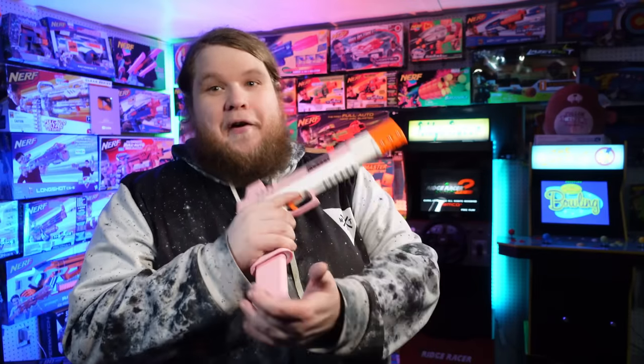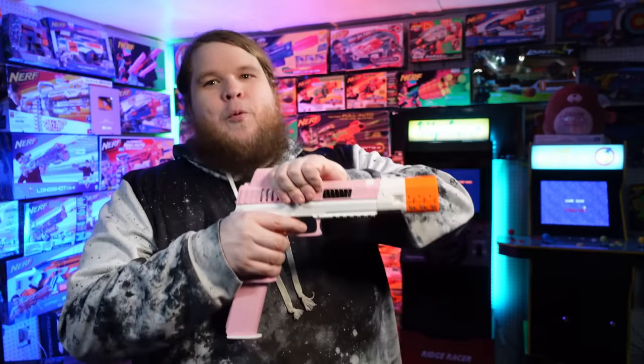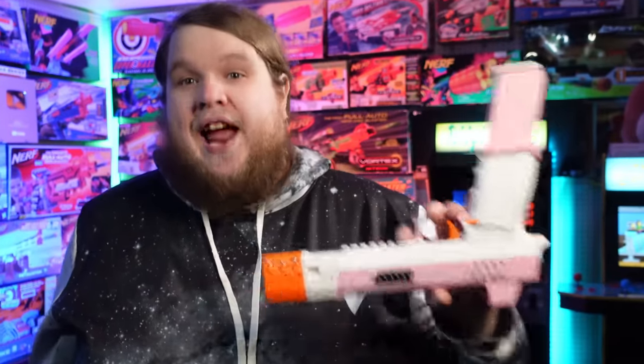I would use this over any pump action springer any day of the week at similar performance levels. This thing is magazine fed with slam fire and would work perfectly with a pump grip. You can see the distance between the prime and the rail — this needs a pump grip. I know that's a tall order given the amount of strength required, but this thing with a pump grip and slam fire would just be incredible. I'm excited to see where the future goes from here. This is a game changer and it's going to take a while for people to catch up, but this is awesome.